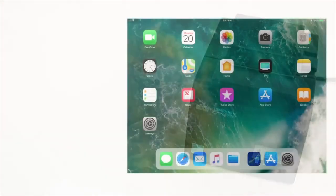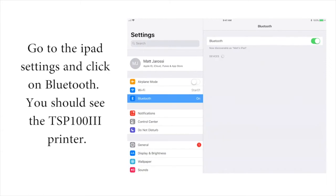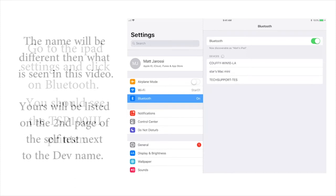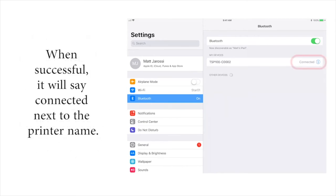Next, on the iPad go to the iPad settings and click on Bluetooth. You should see the TSP103 printer listed — the name will be different than what you see in this video and can be found on that second page of the self-test next to 'dev name.' When successful, it will say 'Connected' next to the printer name.